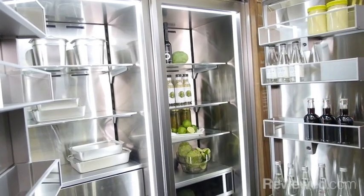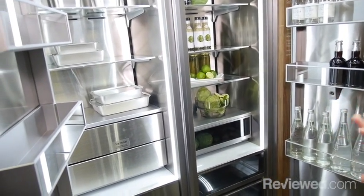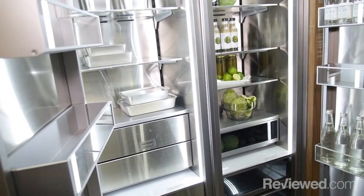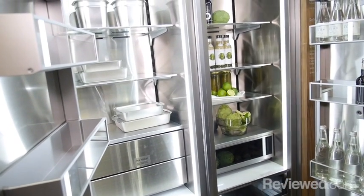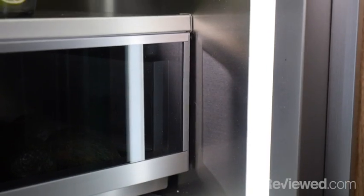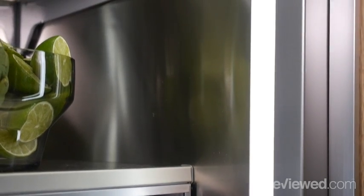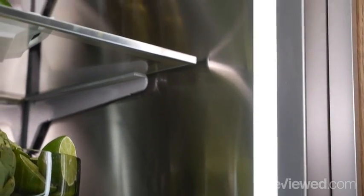The stainless steel back, stainless steel sides, glass bins, and on the freezer side the stainless steel drawers all help with food preservation and temperature maintenance throughout the unit. You can also see the beautiful LED lighting that gives you a great exposure to the units themselves.